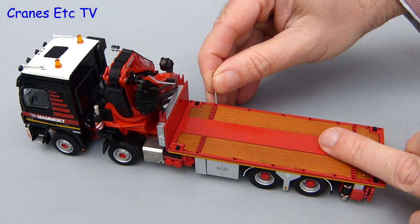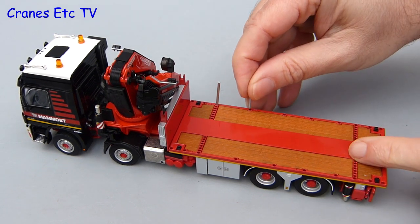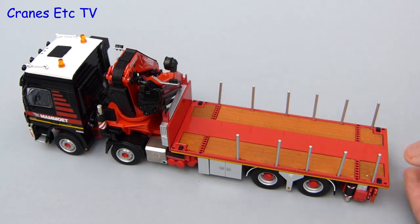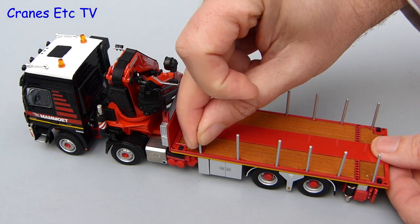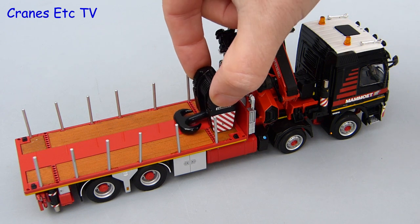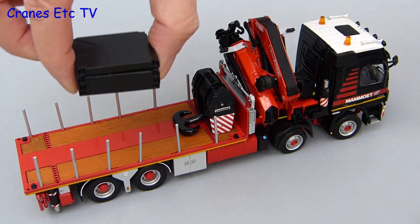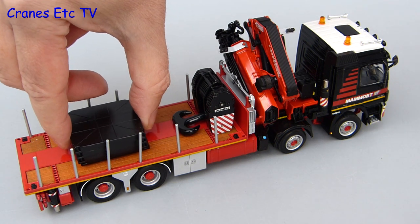If you take the container off there is another option to display the model - you can install metal deck posts. A large number are provided and for the most part they fit well into the holes provided, although you might need to just straighten them up a little bit. Once that is done you can put some alternative loads on. Here we have a large hook and also a set of spreader plates. So overall there is a nice variety of posing possibilities with this model.